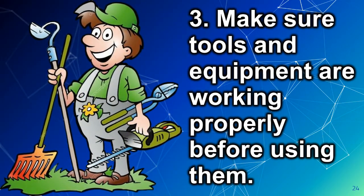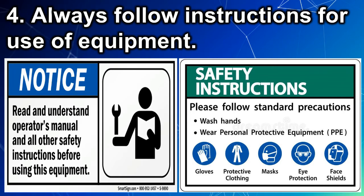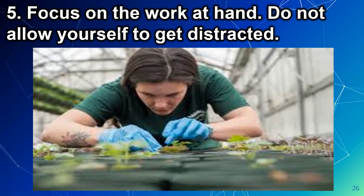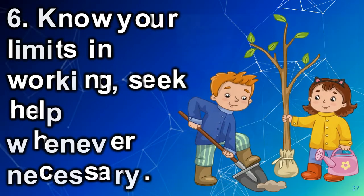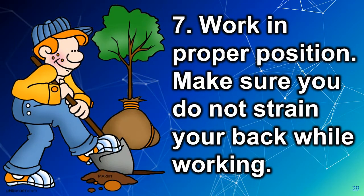Number 3: Make sure tools and equipment are working properly before using them. Number 4: Always follow instructions for use of equipment. Number 5: Focus on the work at hand — do not allow yourself to get distracted. Number 6: Know your limits in working; seek help whenever necessary. Number 7: Work in proper position. Make sure you do not strain your back while working.